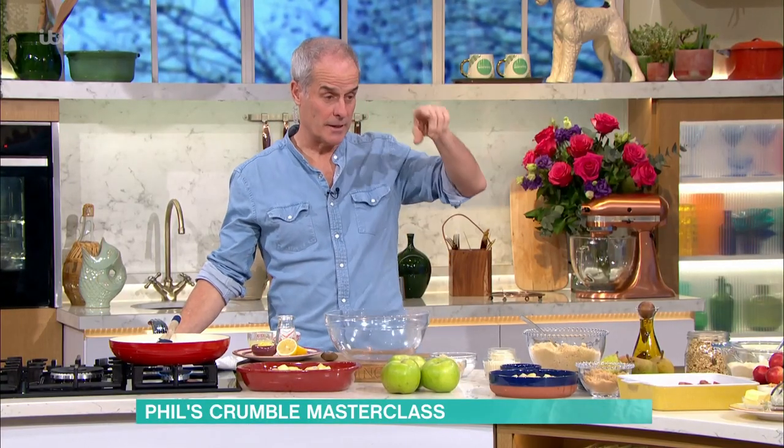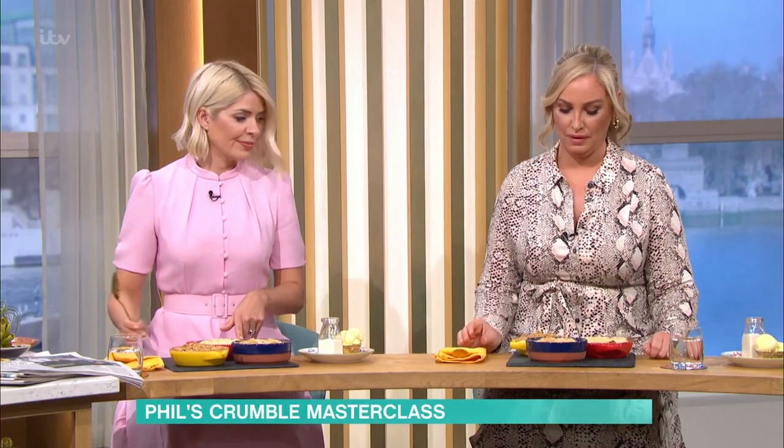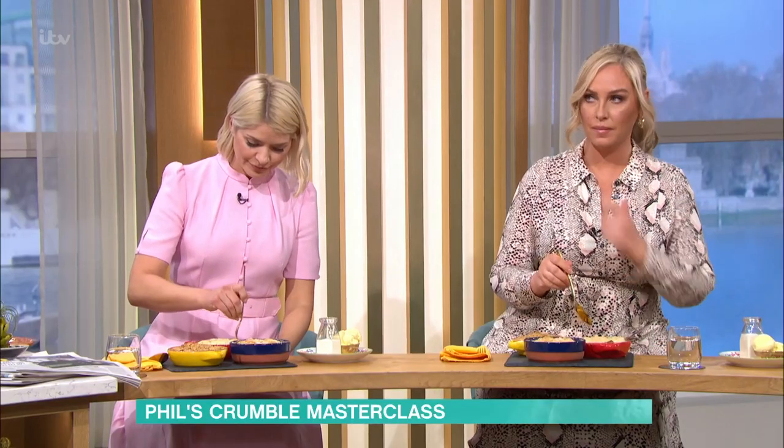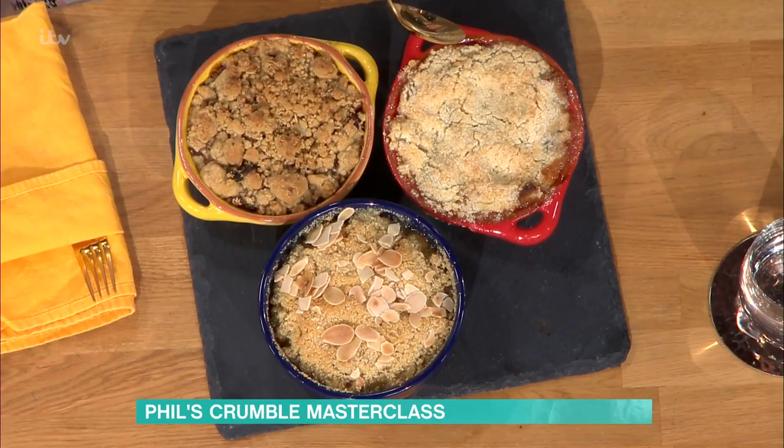It depends on which crumble you like. There are two or three different ways of doing it. The first one is apple crumble, the red one closest to you. This is a really light crumble. What you mustn't do — we'll come on to it in a second — is pack it down. It should crumble. A whole bunch should be crumbled. If you pack it, it becomes quite hard, not crumbly.